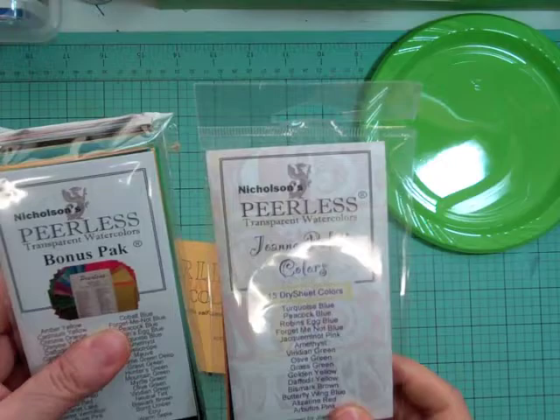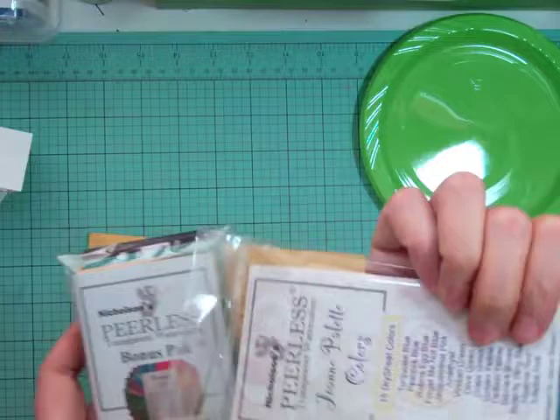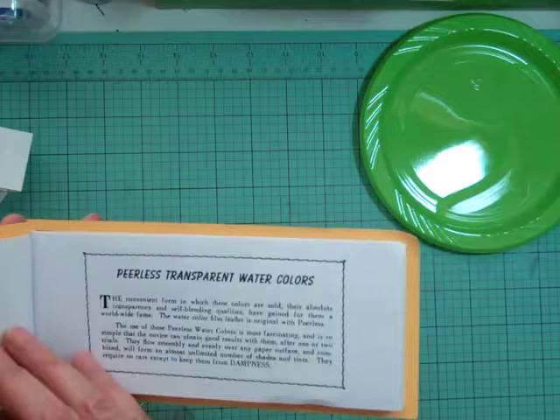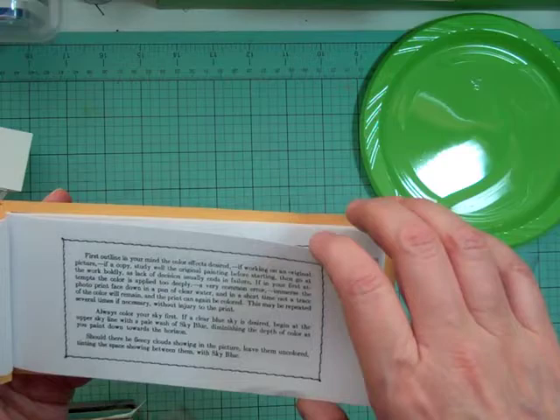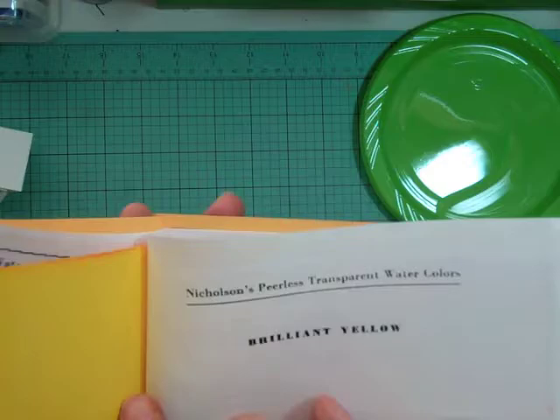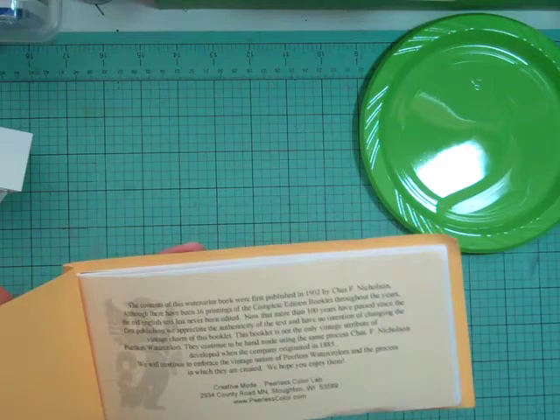Hi everyone, it's Nicole and I'm here to show you some new products that I got in and how I store them. These are the Peerless watercolors, made on treated paper that they lay watercolors on, and it's unbelievable how much color is packed in these. On the back it gives you a sample of what they are, and this package here is the original — I believe there's 16 in this one.